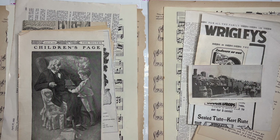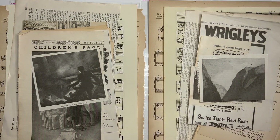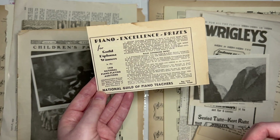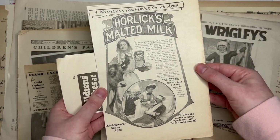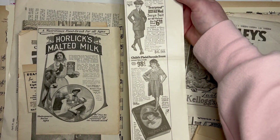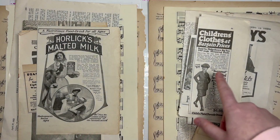Here are some more pictures — aren't these neat? That's 13. Here are some more ads — Kellogg's and one for some sort of piano players guild. That's 14. And here's an ad for some nutritious malted milk and also a long ad for some children's clothes. 15.